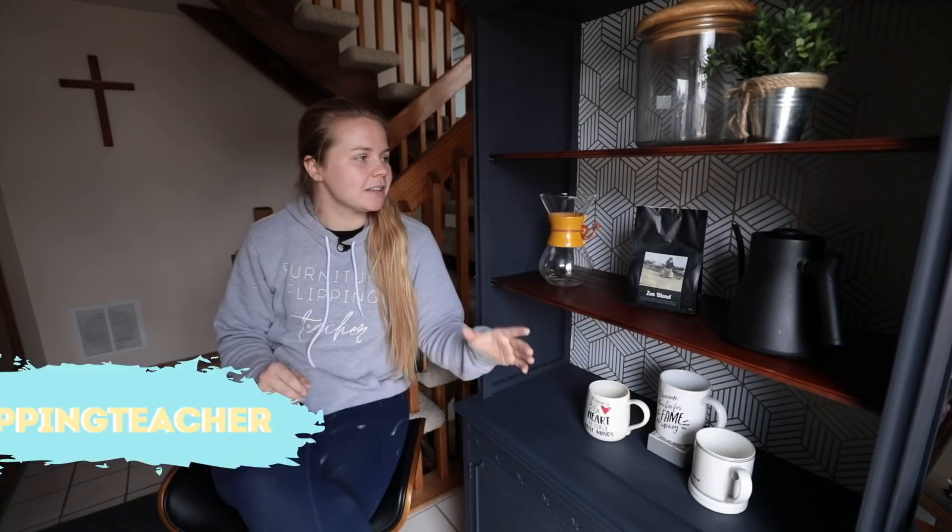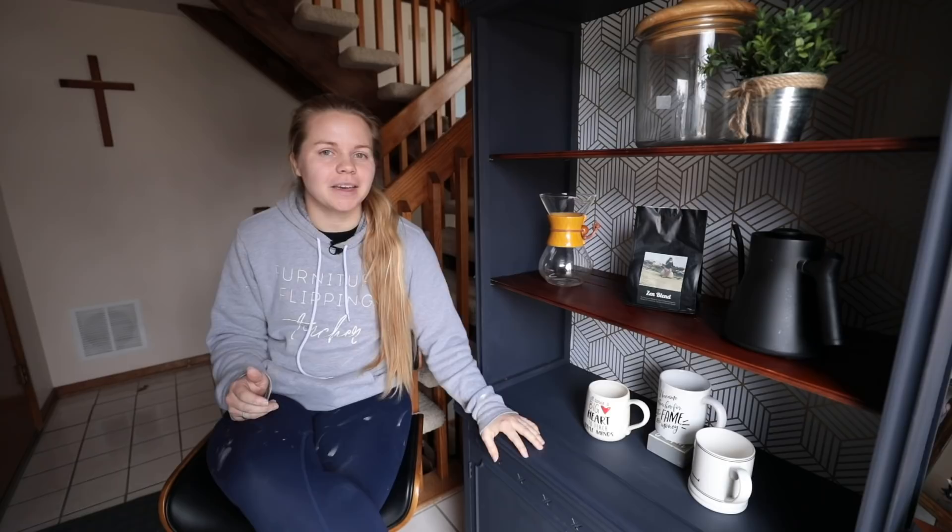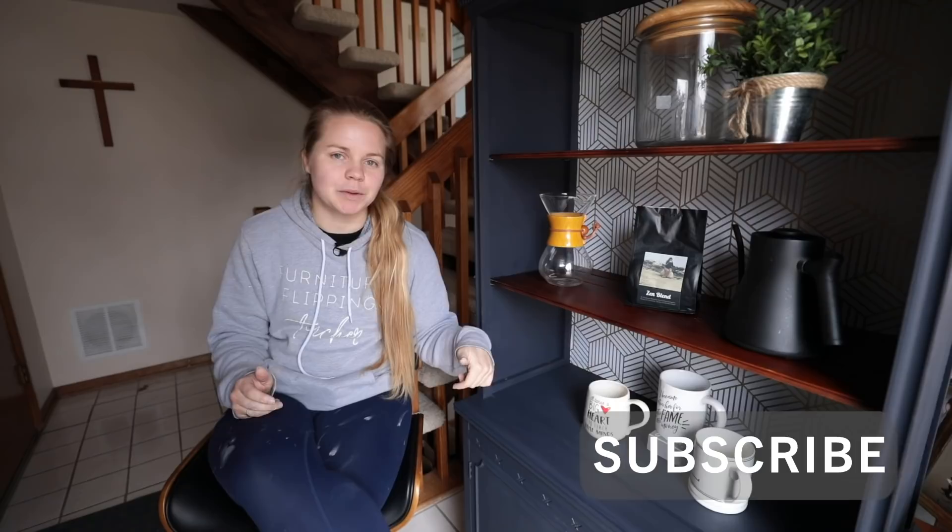Remember to go follow me over on Instagram to see when this baby gets sold and also for a lot of behind the scenes. If you like what you saw here today and you want to join along on my journey of paying off my student loan debt and flipping furniture, be sure to get subscribed down below and I will see you on Thursday for another video. See you on the flip side.